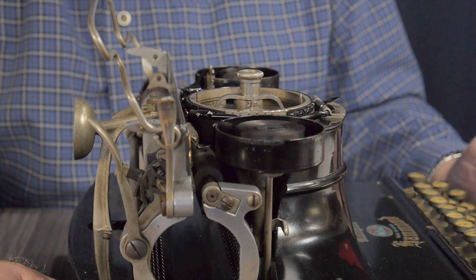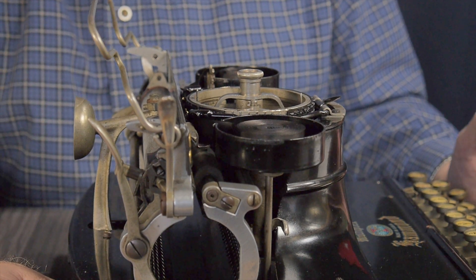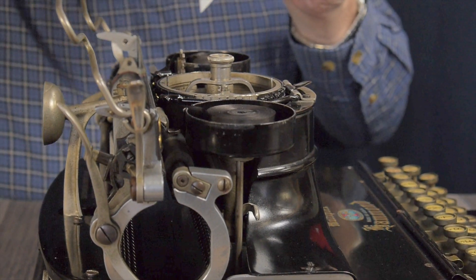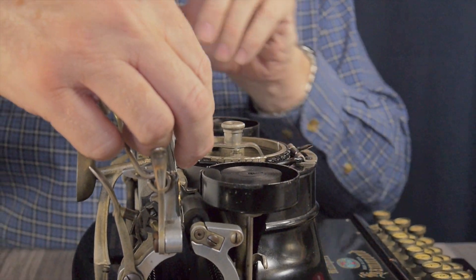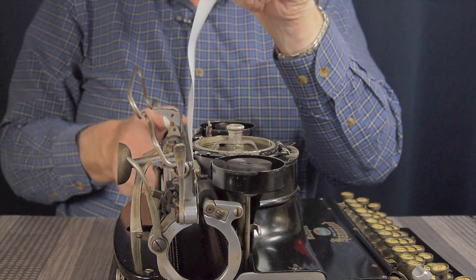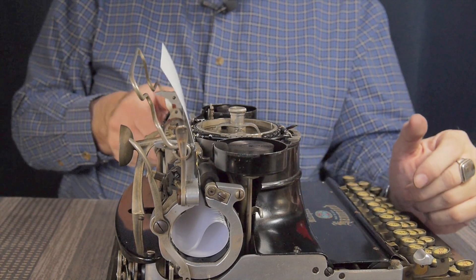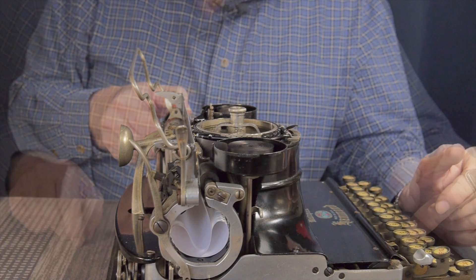Because it was meant to be sold anywhere in the world — in fact the slogan of the company was 'for all nations and tongues.' They wanted to build a lightweight one that could be used anywhere in the world. The paper is inserted sort of backwards; you've got to roll it all the way in and it goes into this little basket here. We're using 32-pound laser paper, so it does work with fairly stiff paper.